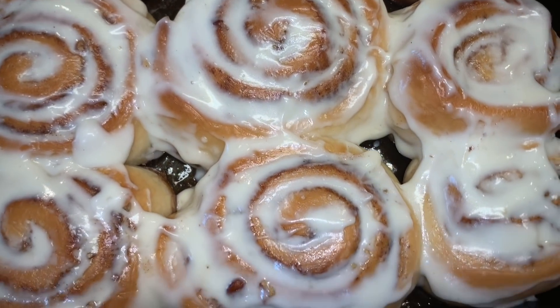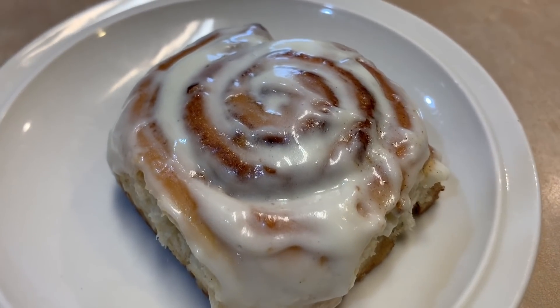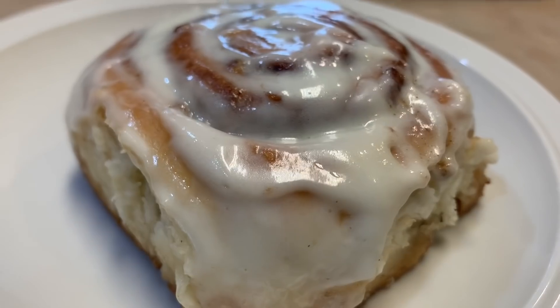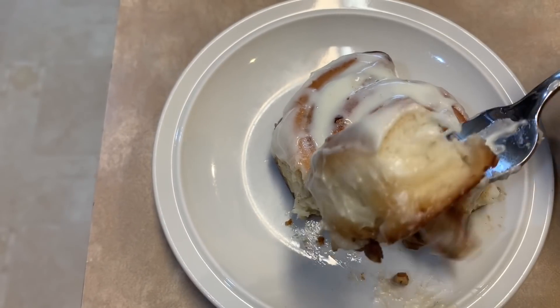Hey everyone! Today I'll be teaching you how to make these delicious cinnamon rolls. I originally got the recipe from Tasty but I made a few adjustments to it, so I'll be teaching you how I made them. I'll also have a link to their recipe in the description below. Alright, let's get started with the video.